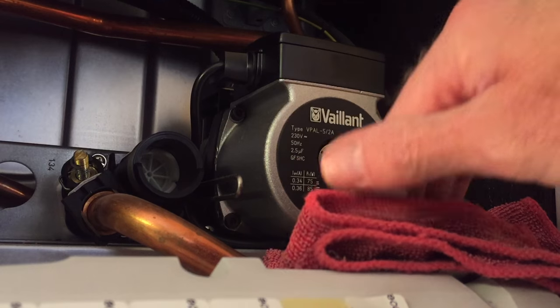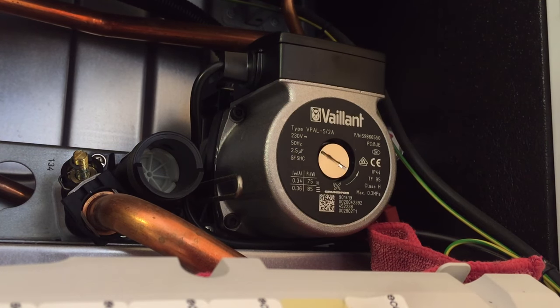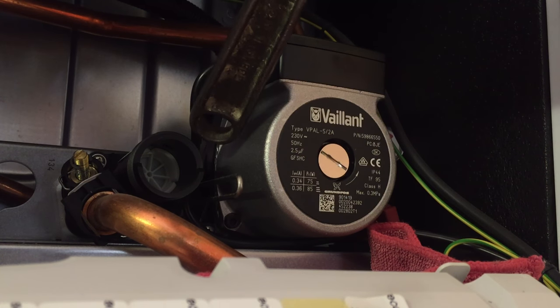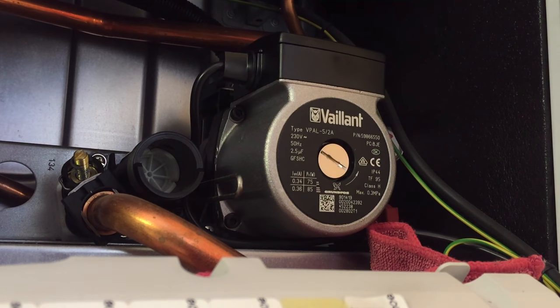The first thing to do is put a piece of cloth underneath the pump before we remove that center screw to see if the pump's operating. Very often, if you give the body of the pump a sharp tap like that, it's enough to free the pump off. If that doesn't work, then you need to remove the center screw.